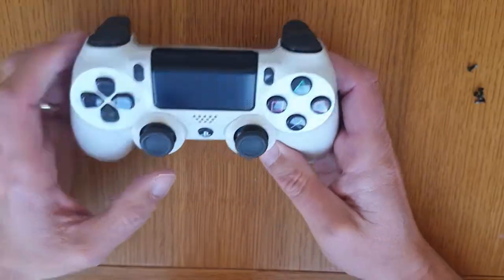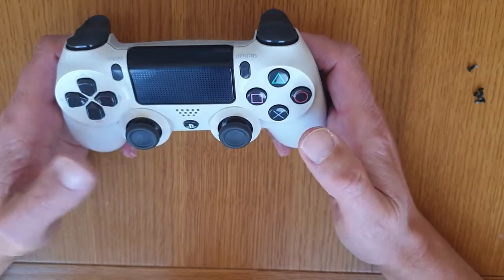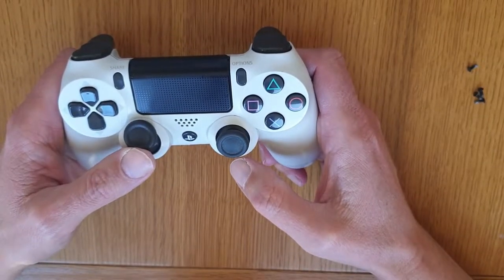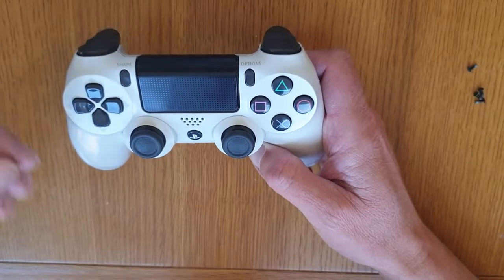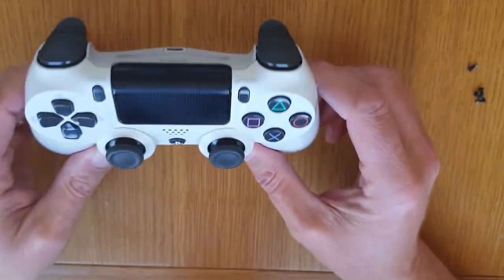Hi guys, welcome back to the channel. This is my son's controller. When he would push up, it would stick — not literally stick up like that, but it would stick as far as scrolling on the screen. So we found a solution to this and I'm going to show you.